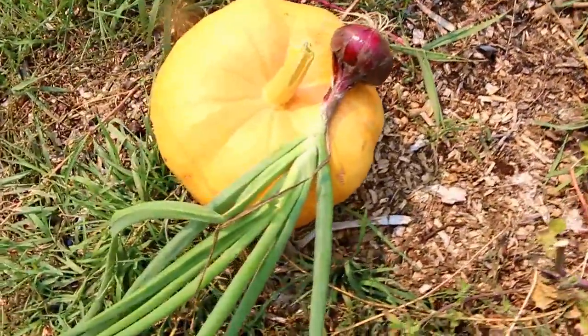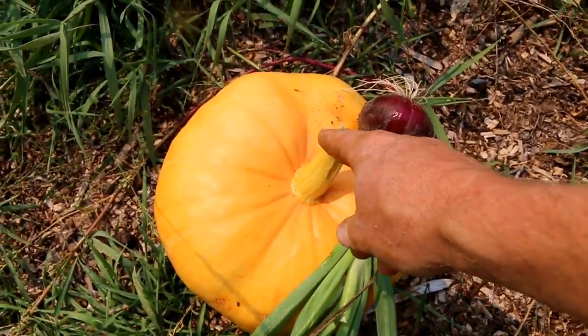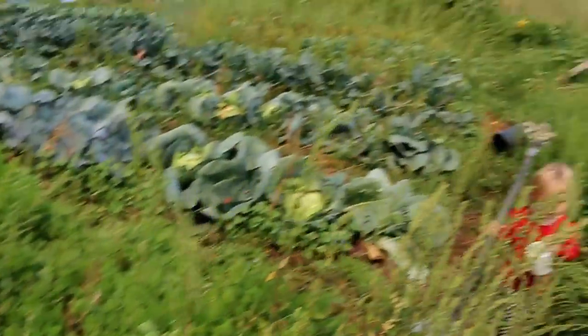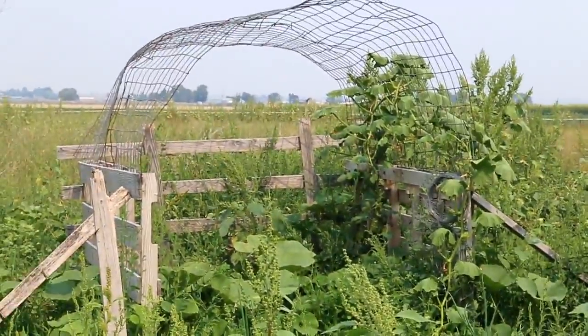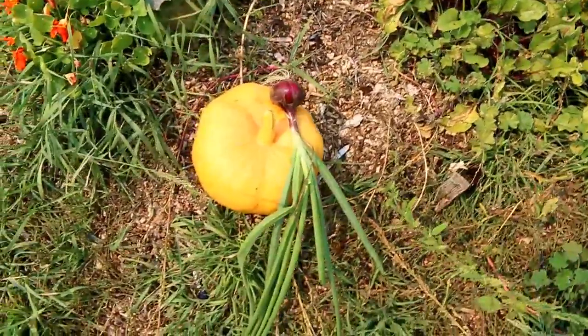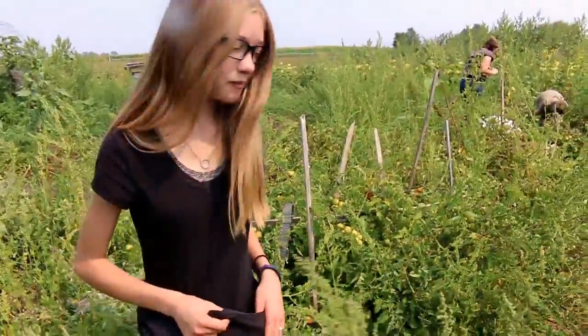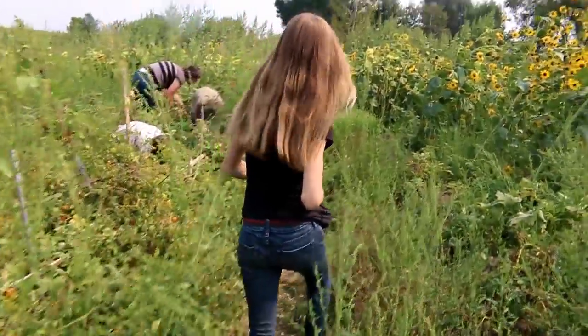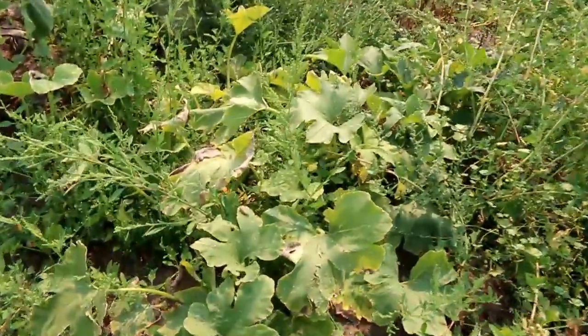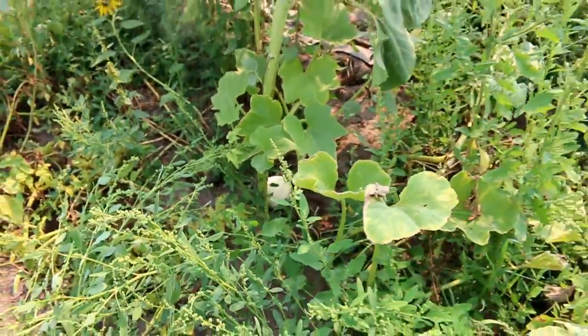We've got a few other things that we've been harvesting just here and there. This is the one that was on our squash house that we built. It finally just couldn't hang on any longer and fell off as I was moving around it. And we had some pumpkins — look at all the ones I got. Oh, that's a fun variety. There's a little white one from the same exact plant. That's interesting.